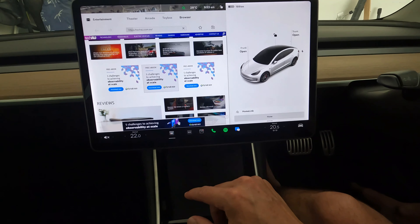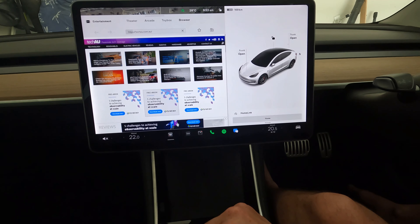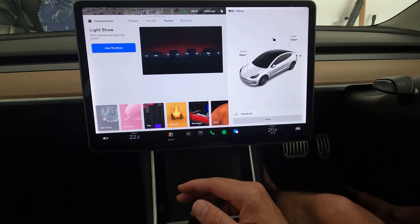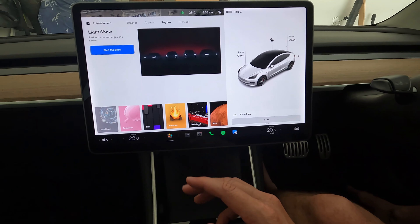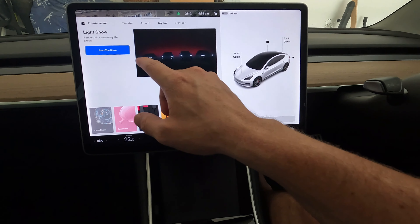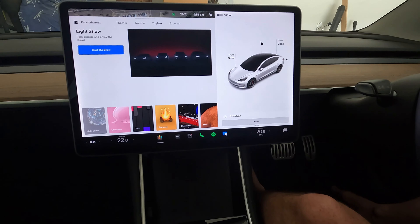Another new item in this update is the Light Show. I'll take a video tonight when it's dark, but the idea is you hit Start The Show, jump out, it wants the windows down, plays some music, and you get a light show similar to what they did in the Model X but without the falcon wing doors. Tesla today posted videos of them lining up the S, 3, X, and Y models next to each other for a nice light show video — go check that out if you haven't already.